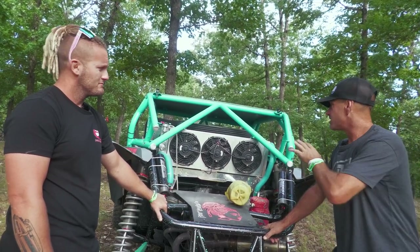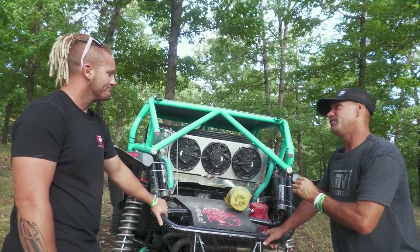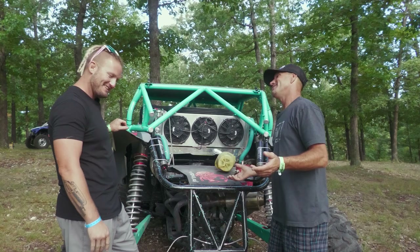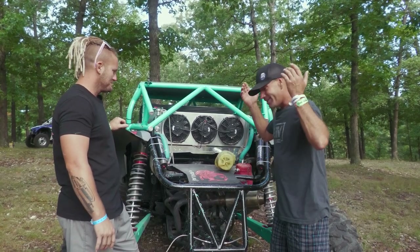Now it looks like you've got a well-built machine — it's safe. You've got the proper safety equipment in there. Alright Colton, I appreciate your time today. This is your opportunity to give some shameless plugs to the people and companies that got you here — let it rip.